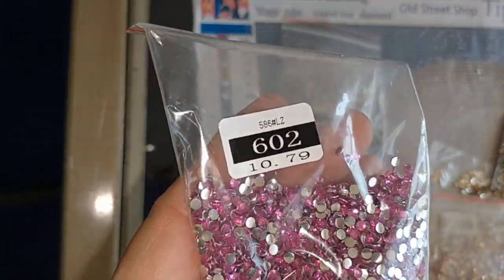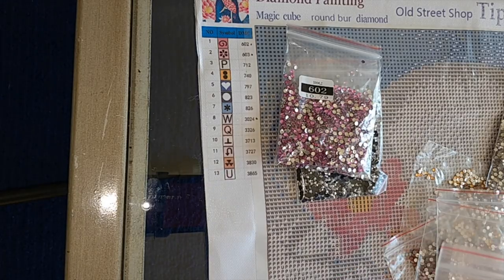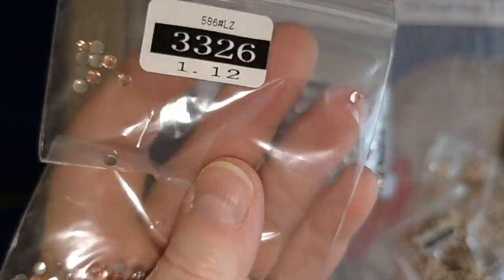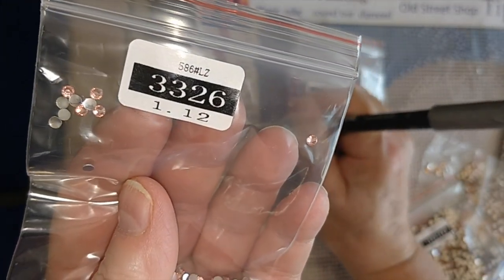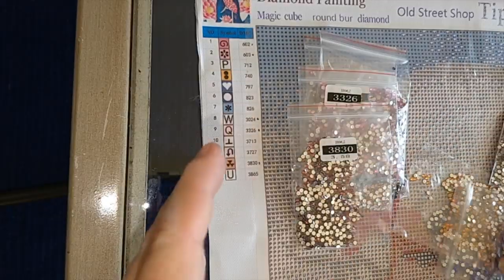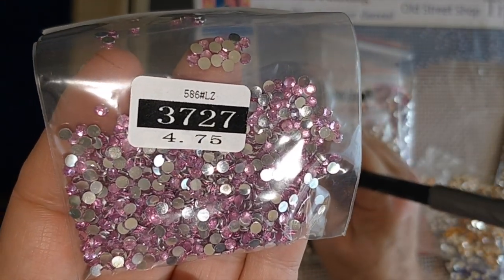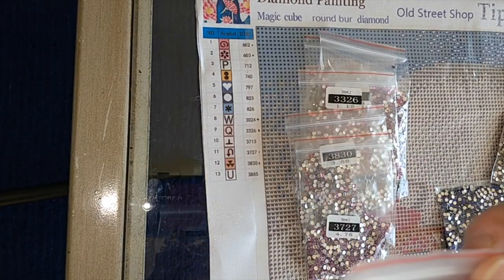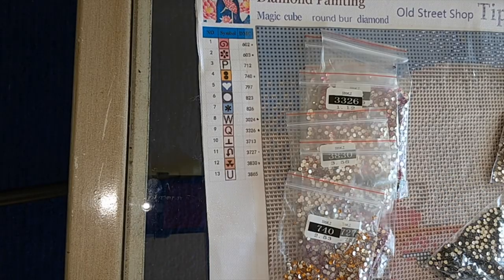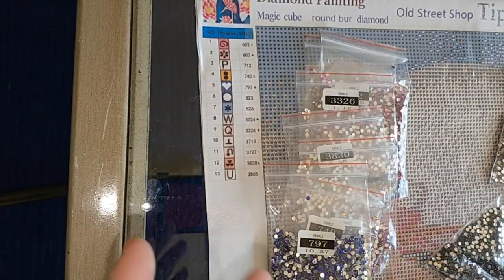Not surprisingly, this has a bunch of different shades of pink — they're very pretty, kind of soft. There are no 3607s, for example. They're more soft and gentle colors, but that helps make the cuteness of the diamond painting. 3830 is very pretty — it's almost like a bluey pink, which is really nice. And then we've got this beautiful orange, 740. I love 797 — I just think it is such an exquisite violet color.